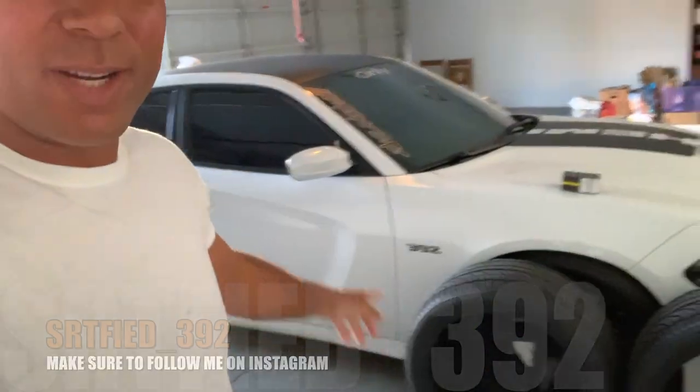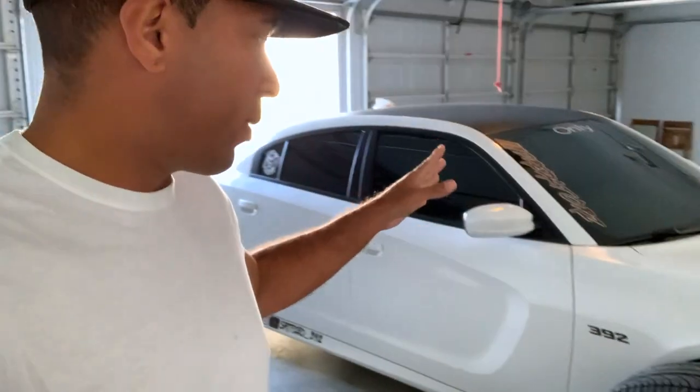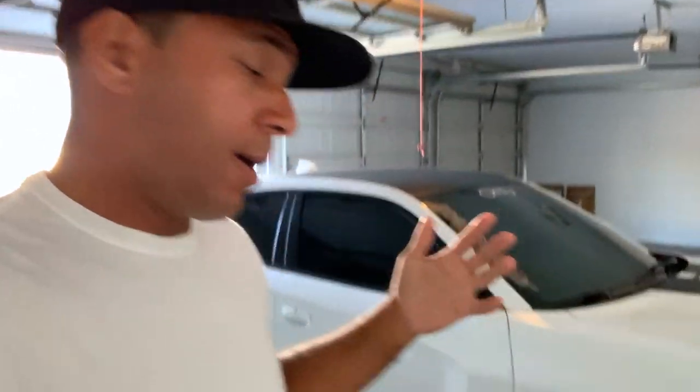What up, what it is, what's happening YouTube — it's your boy Certified and I'm back with another banger for you guys. Y'all already know what's up. If you're not a subscriber to this channel yet, go ahead and smash that subscribe button. It doesn't cost me anything and it doesn't cost you anything — just click that red button.